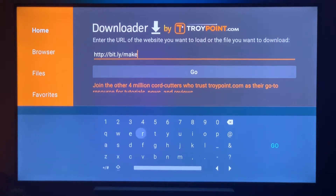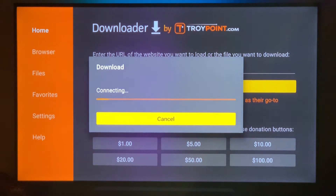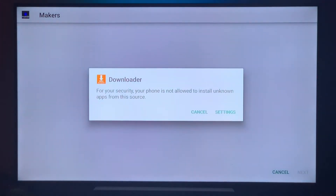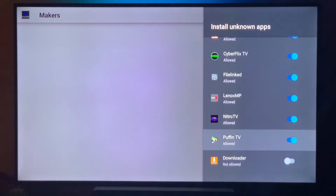Once you have the URL typed in, it'll start downloading the app, and then you'll be able to enter your Makers TV username and password. Click Go and it's going to pop up telling you that you need to enable it in the settings. Click on Settings, scroll down, and enable it — this only happens the first time you use the Downloader app.